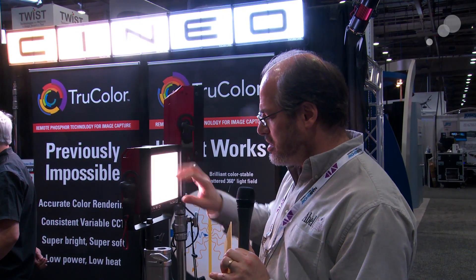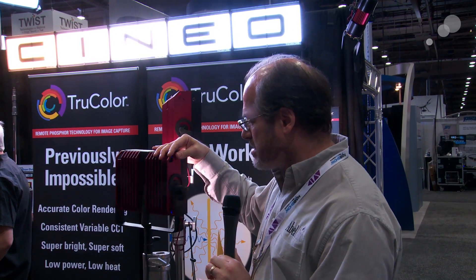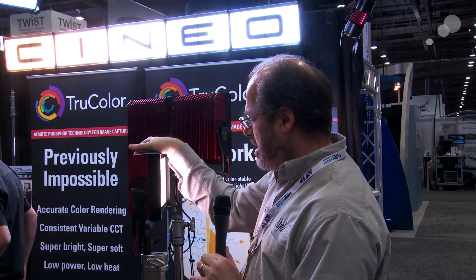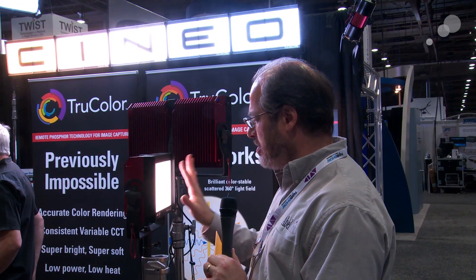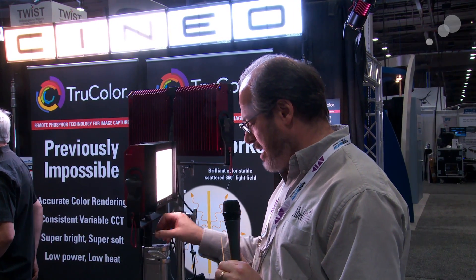This particular one is the new model — this is the LS, the TrueColor LS, and it's about half the size of the large unit. It's a very soft, even light but on a much smaller form factor. Very lightweight and easy to carry around.